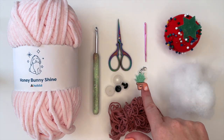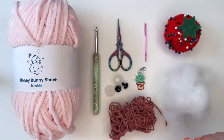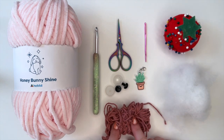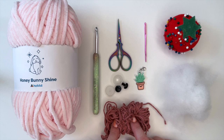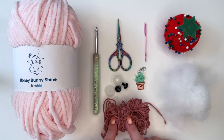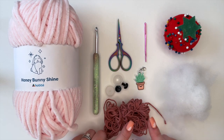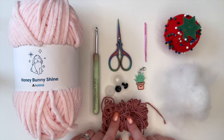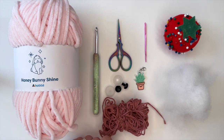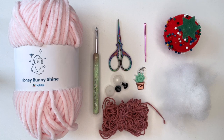We'll also need a darning needle, a stitch marker, some fabric pins, fiber fill, and we're also going to need a medium weight yarn. I'm just going to be using a pink color, a little bit darker than the pink I'm using for the main body, and this is going to be for the nose and for the detail flowers. So once we have gathered all of our supplies we can get started.